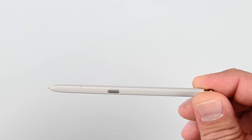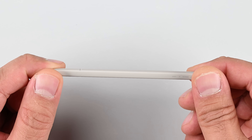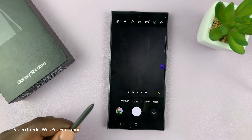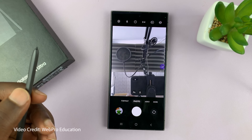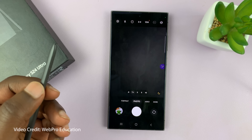Let's take a quick peek at the stylus. The S25 Ultra's S Pen is the first since the Note 8 not to have Bluetooth capabilities. Samsung's reasoning behind this decision is based on the fact that less than 1% of users utilize the hardware, which is an excellent example of collecting user data to do evil.